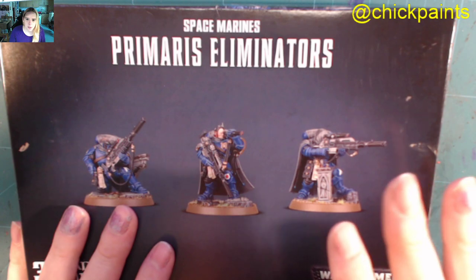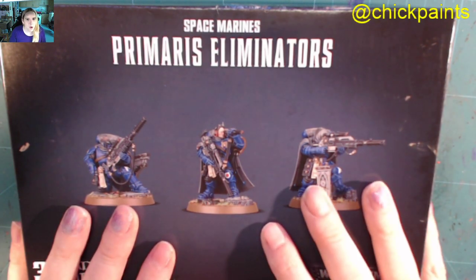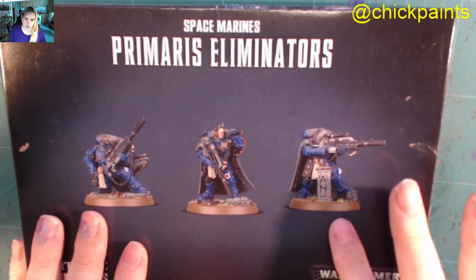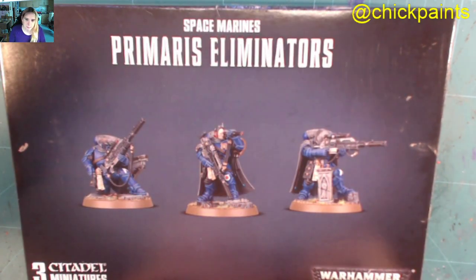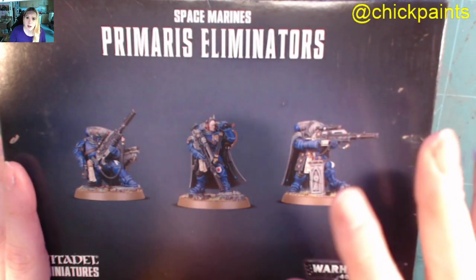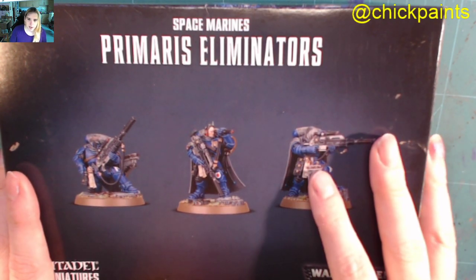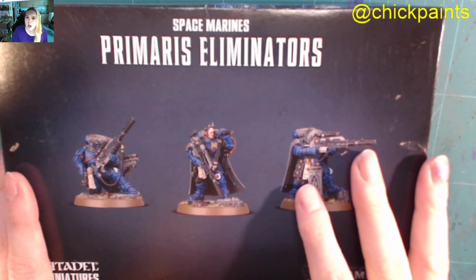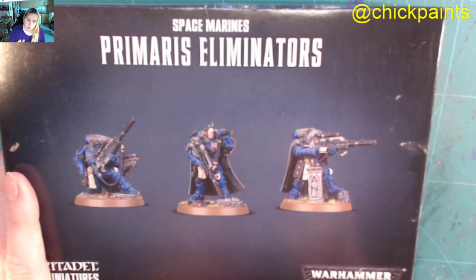This is the kit with the bolt rifle, the sniper rifles, and the las fusil — so they're kind of like mobile miniature lascannons. I do like them. This box comes with one large sprue and one small sprue, so three models, one on each part. I've already built one to show you guys after I've finished recording this. The box retails at £30 in the UK. There are other places that provide discounts — there should be a link in the description or on my page to Element Games. They do quite a nice discount, and of course I get a small percentage of that which goes towards the channel.